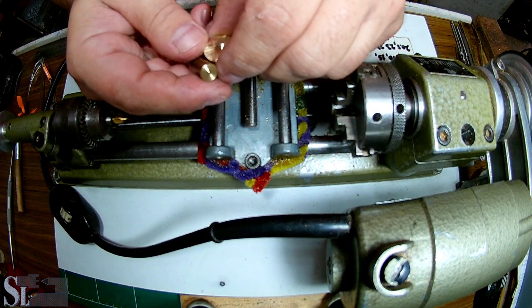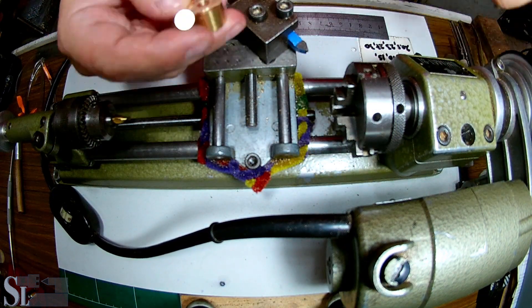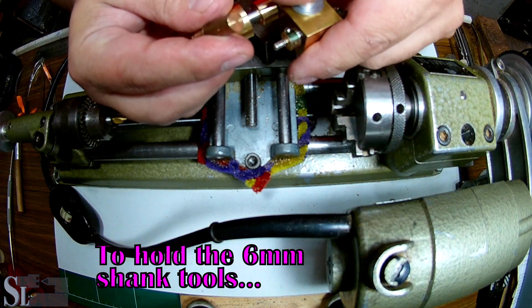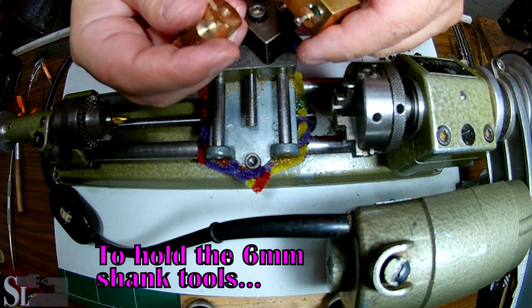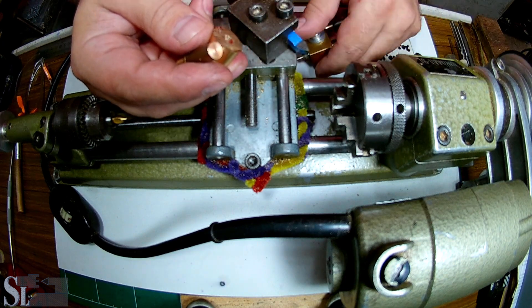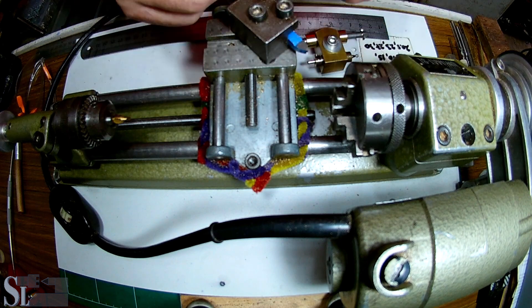To make the back mount that will hold this tool, I'm going to make it out of two parts. Why? Because that's the scrap material I have from previous projects, and I like to use my scrap material. So let's get to it.